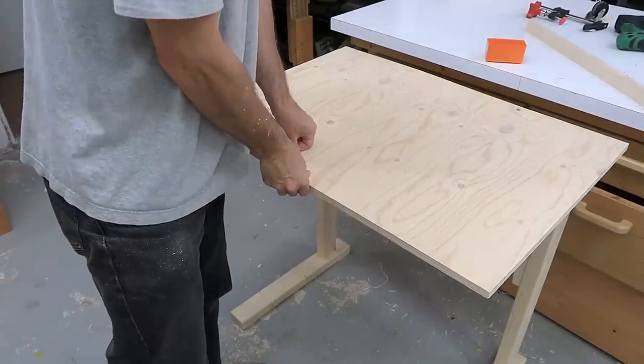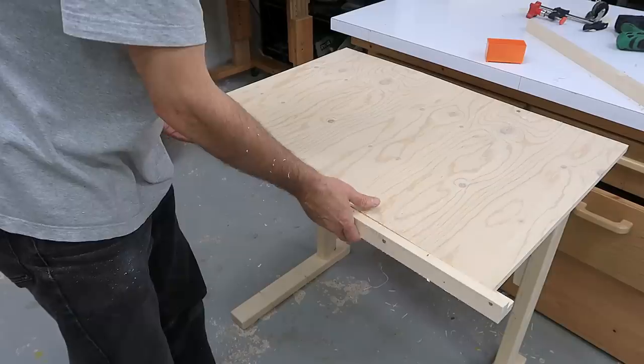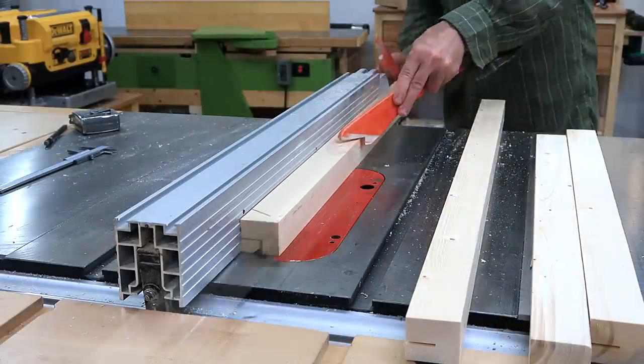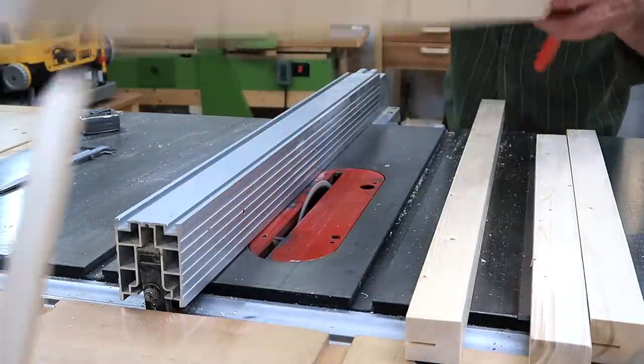The front of this plywood just sags a bit too much, so I made some trim to go around the edge of the plywood, and that will hopefully stiffen it up a bit. That trim is just a rectangular piece with a rabbet cut out of it, and I cut that by making two cuts with a table saw.